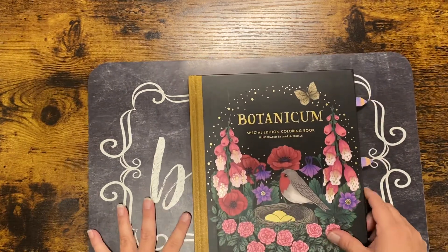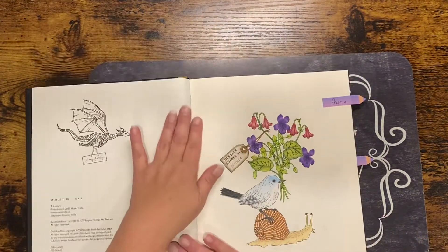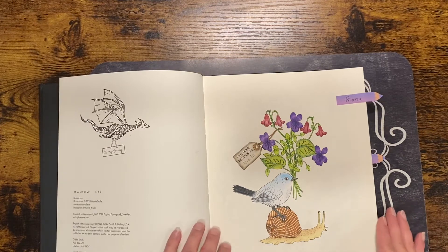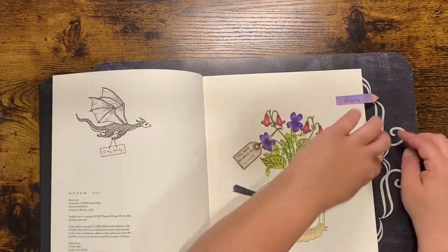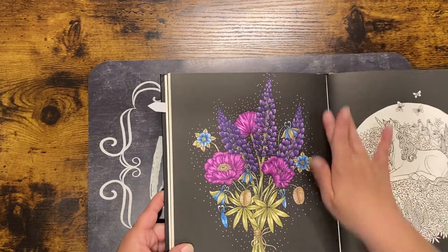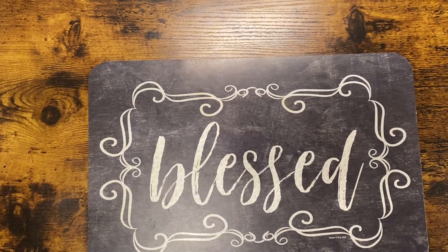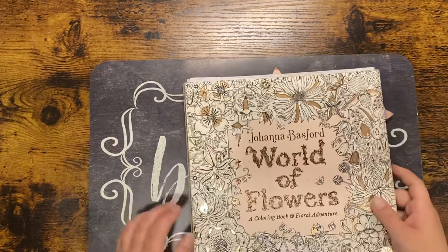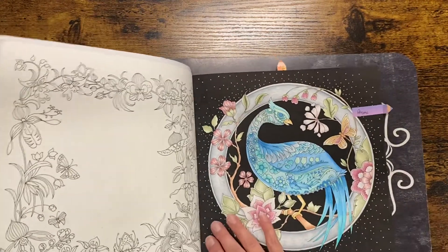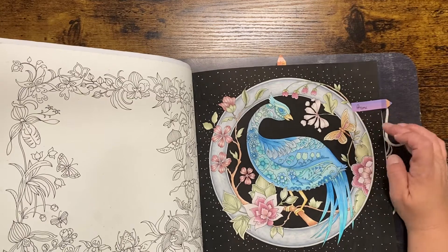Then I have 'Botanicum' by Maria Trolle. This one wasn't a color-along — that was me working independently — and I did that with Prismacolor. That's the full double-page spread. Then this one I did follow a color-along with Julia's Passion for Coloring, done with Prismacolor. And this one was also a color-along with Julia, done with Prismacolor plus black and white Posca pens.